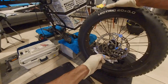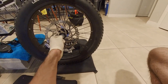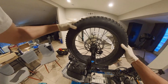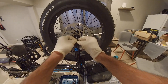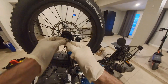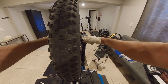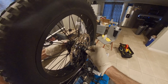Insert two washers on the rotor side of the front axle. Fit the front wheel into the dropouts and the rotor into the caliper. Insert the tab washers and axle nuts and tighten to 35 Nm. Install axle nut covers.